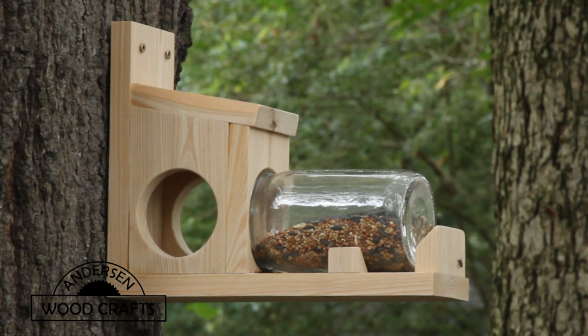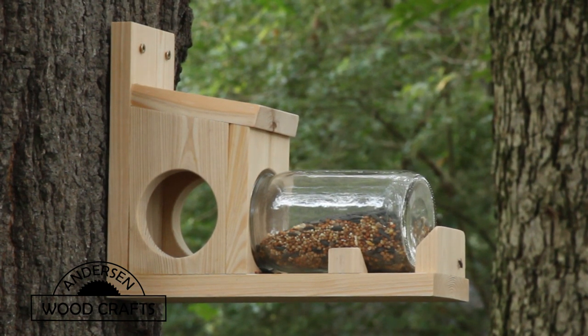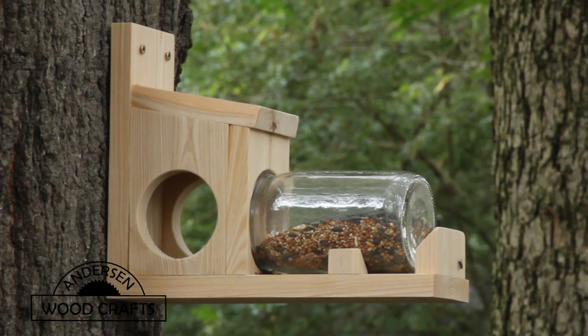Welcome back to the shop. I'm Kirk Anderson. In this video, I'll be building a very simple squirrel feeder.